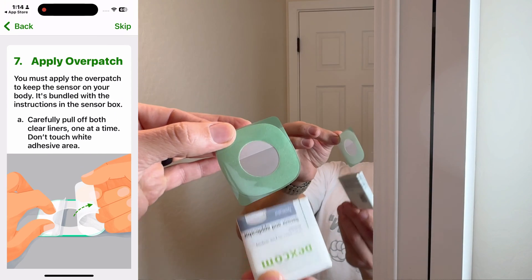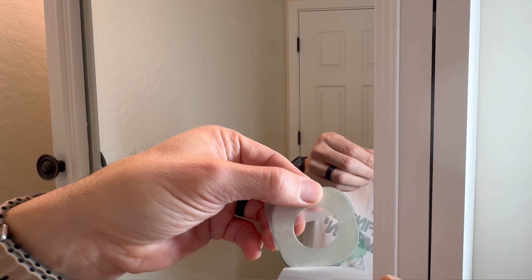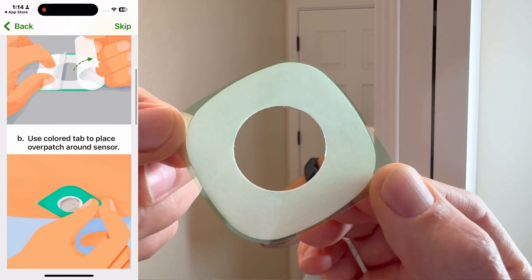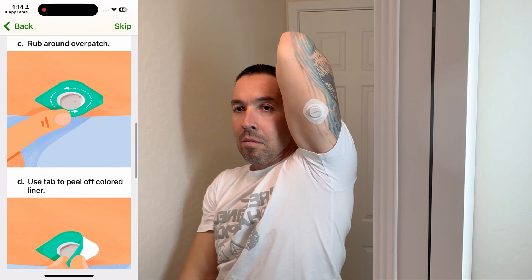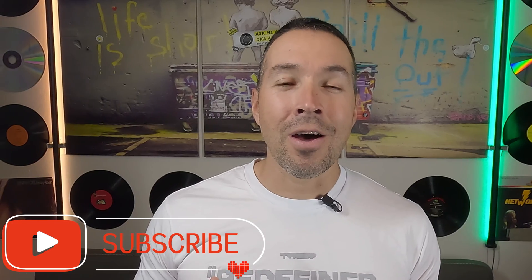Now that we have the sensor in place, let's secure it with an overpatch. First, lay the overpatch on a flat location and peel both ends. Pick up the overpatch from one of the pointy ends and find yourself a mirror. Then carefully — and I mean carefully — place the center of the patch over the G7 sensor. Once you've applied it, use the same tab to remove the green plastic from the patch, then again use the circular pattern to make sure it is good and tight on your body. Try to keep the entire area clean for about 12-ish hours if possible. Hey, if you're a type 1, type 2, MODY, or LADA diabetic and information like this is important to you, make sure you subscribe to this channel.